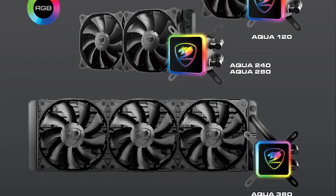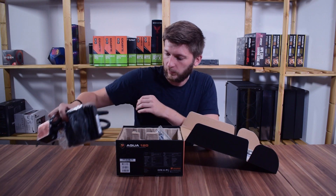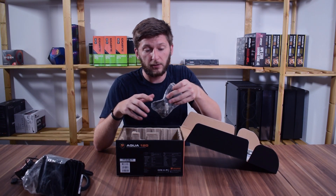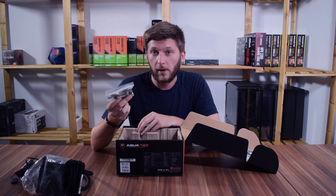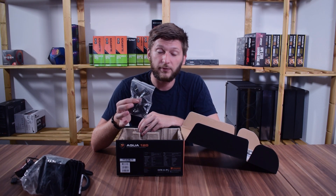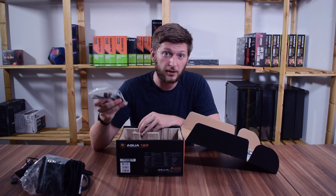Before we get to the details, let's take the Aqua 120 aside and have a look at what we can get out of this box. We receive a bag of goodies with the brackets for each individual platform. On the compatibility side, this cooler can be mounted to almost every AMD socket, from AM2 up to AM4.